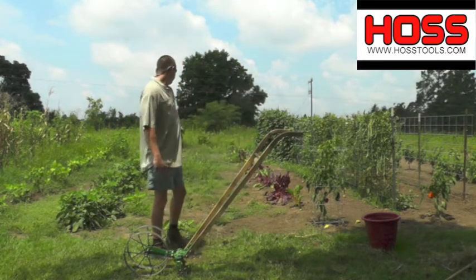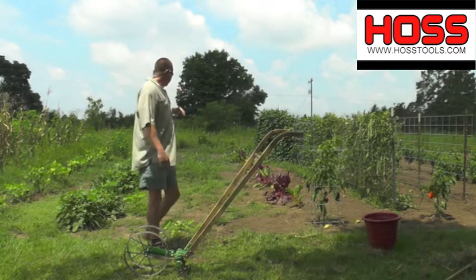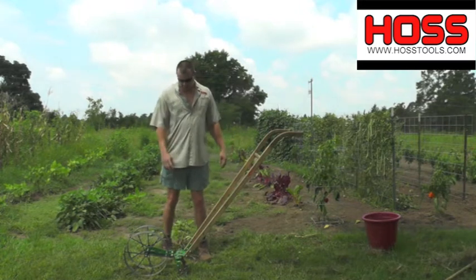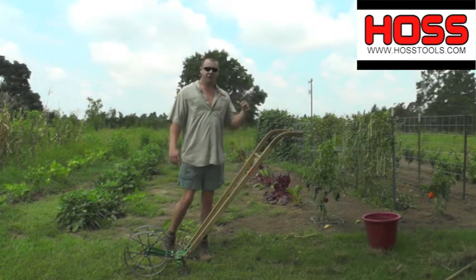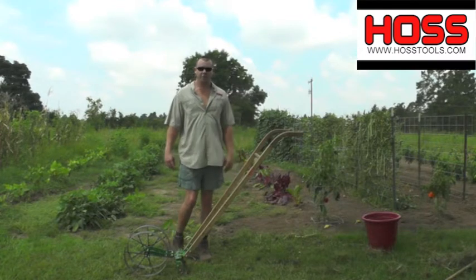We just pulled up our yellow crookneck squash over here in this row right here and got a good bit of weeds that grew up in between them. We're going to use this double wheel hoe here with a 12-inch oscillating hoe attachment, go in there and cut them weeds out and get the ground ready to plant some black-eyed peas here in the next couple of weeks.